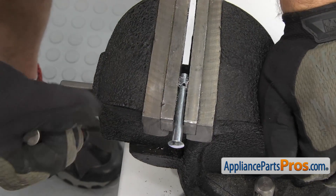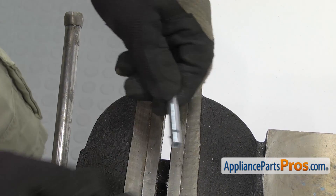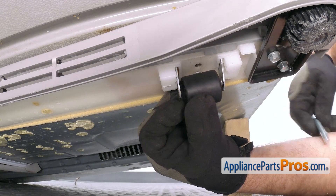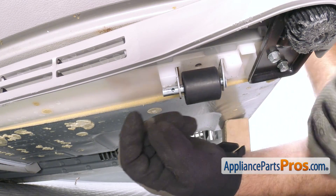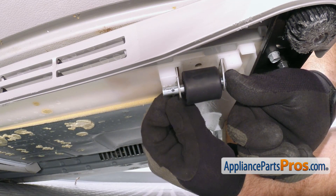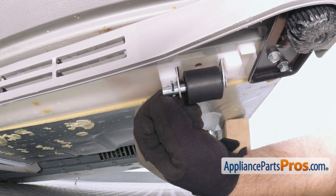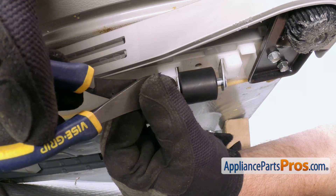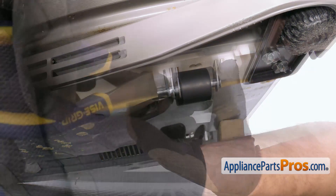Once we have the hole drilled, we can take the axle out of the vise and then use it to put the front caster wheel onto the refrigerator. To put the new front caster wheel in, we're going to line it up in between the brackets and push the axle through. Once you have it through, we're going to push the cotter pin through. Once you have it pushed through, we're going to take our wire cutters and bend the cotter pin over. Once you have it pushed over, you can cut off any extra.